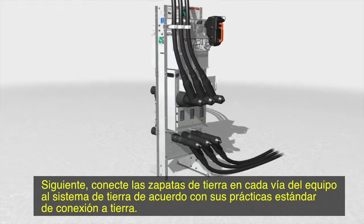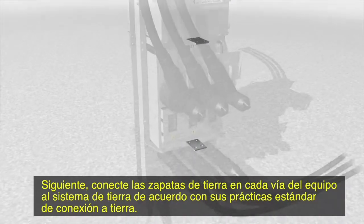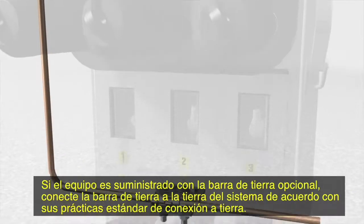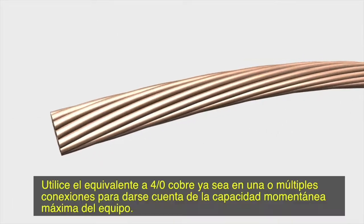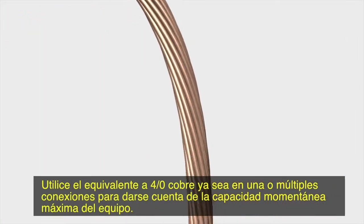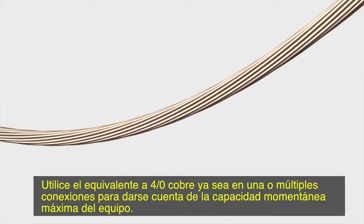Connect the ground pads on each way of the switchgear to the system ground in accordance with your standard grounding practice. If the switchgear is furnished with the optional ground bus, connect the ground bus to the system ground in accordance with your standard grounding practice. Use the equivalent of 4-0 copper in either a single or multiple connection to realize the maximum momentary rating of the switchgear.